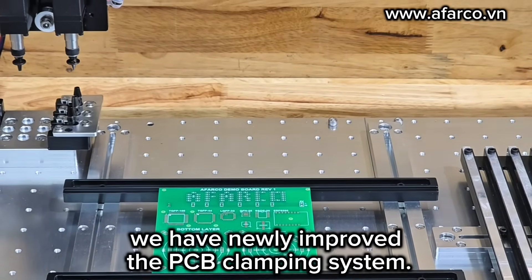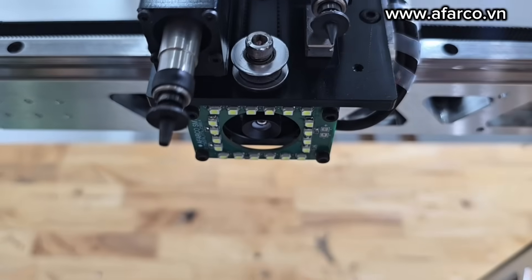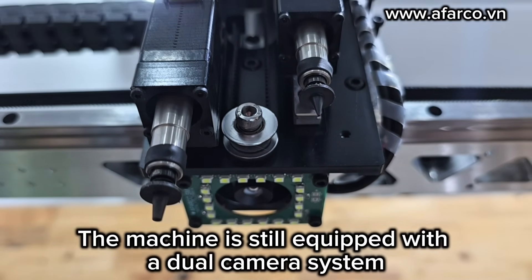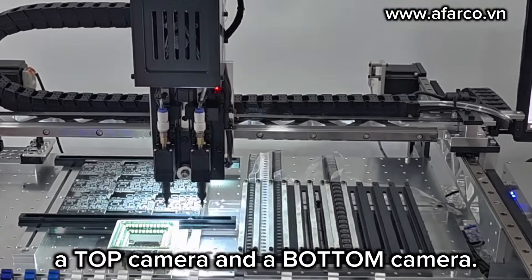Additionally, the machine features a PCB clamping system. The machine is also equipped with a dual camera system — a top camera and a bottom camera.